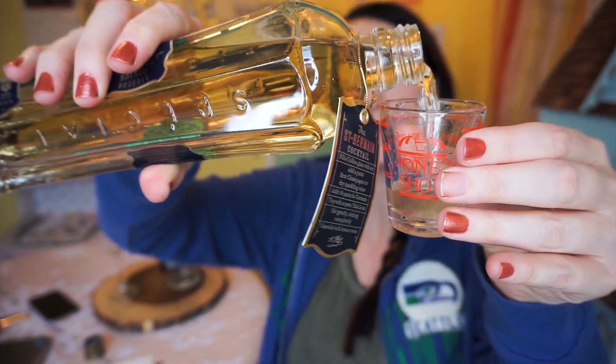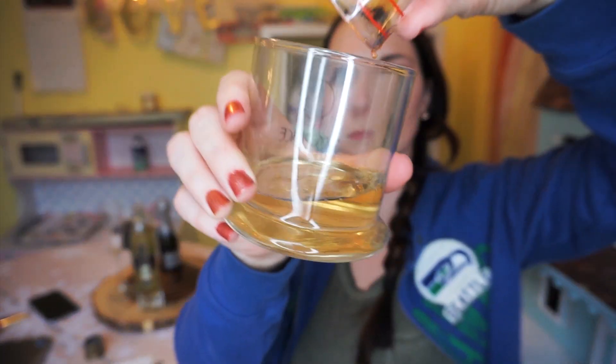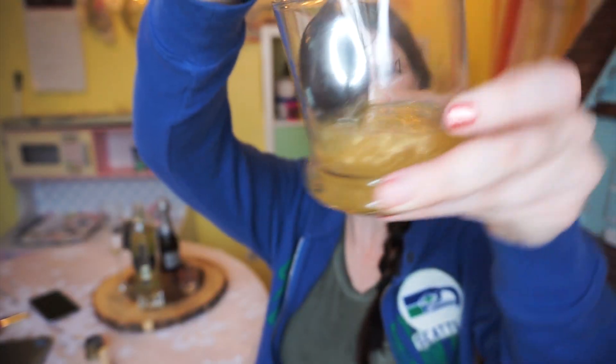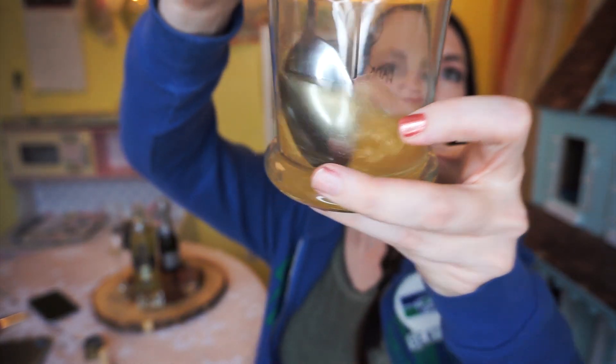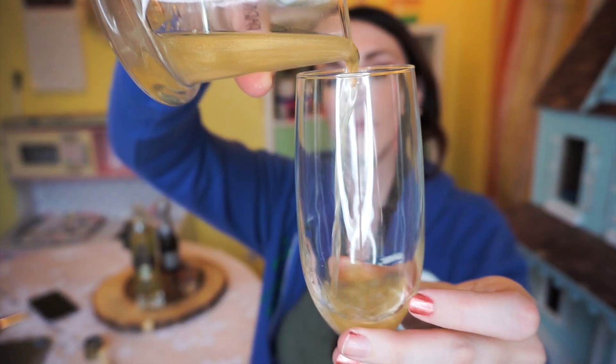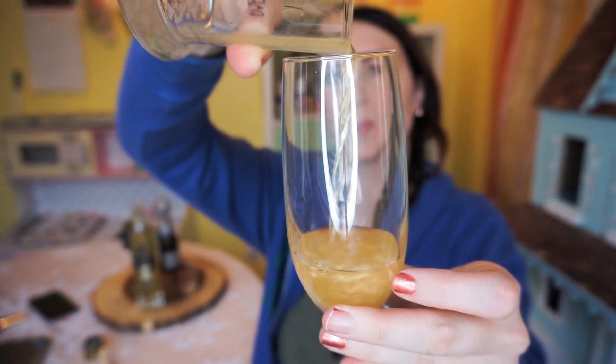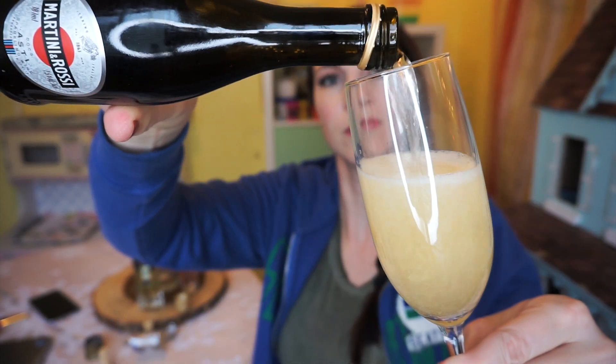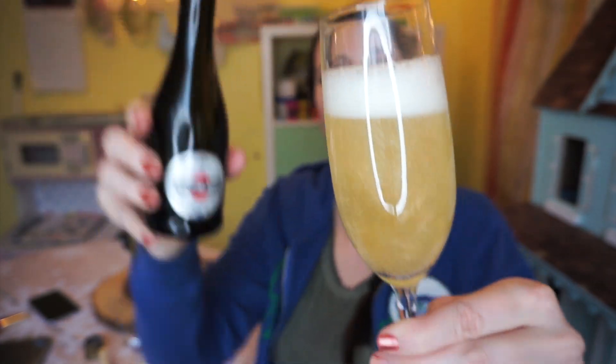To make this drink we're going to first mix a little bit of our St. Germain liqueur with our gold luster dust until it is swirly and beautiful and shimmery. We're gonna pour a little bit of that into our champagne flute, then top it off with champagne. It's going to look shimmery and gorgeous — like something you shouldn't drink, but that it's okay to drink.